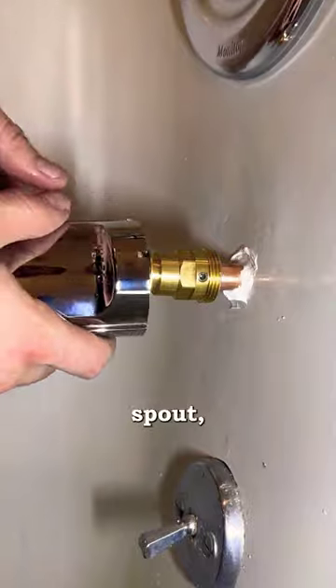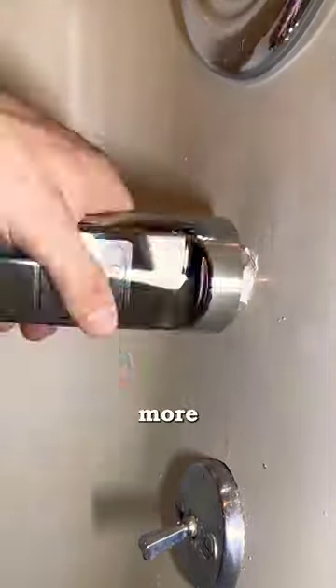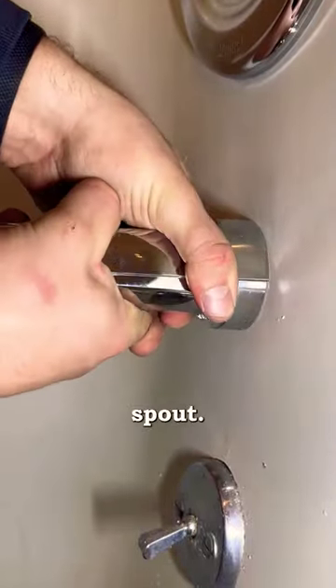You can then add some caulk inside the hole around the pipe, tighten on your tub spout, and if you're feeling extra, throw some more caulk around the base of the tub spout. That's it!